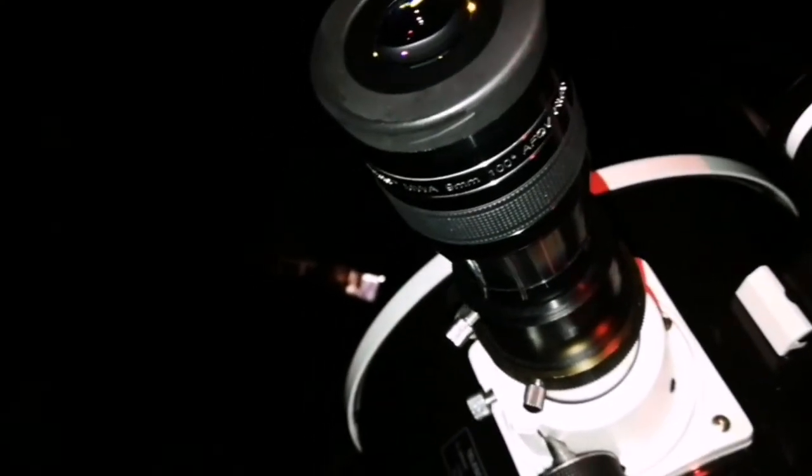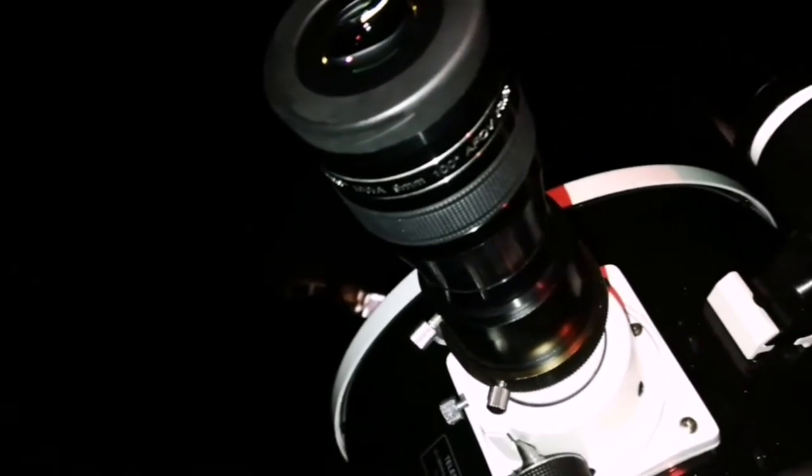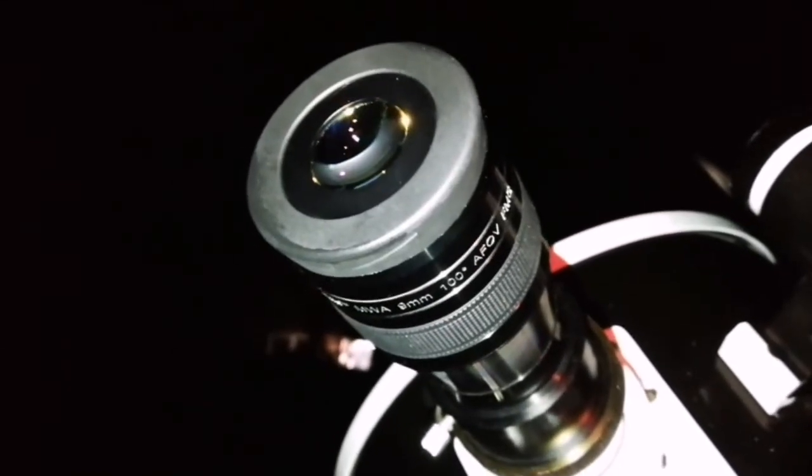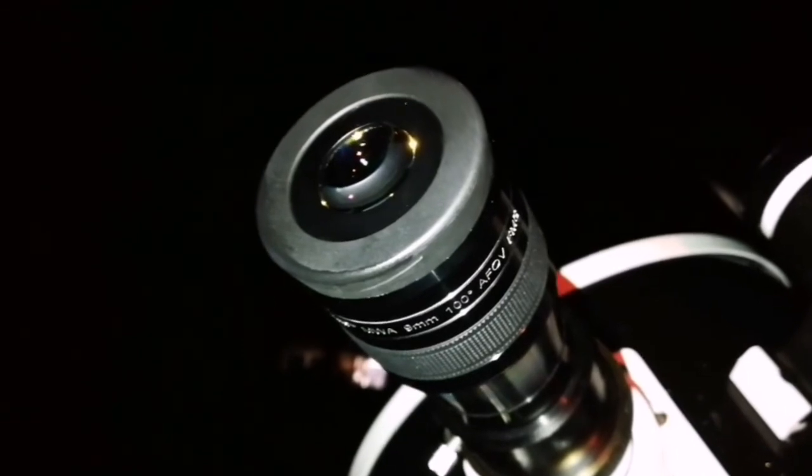At least a 9mm, 100-degree eyepiece resolves all the stars of M13 right to the core.